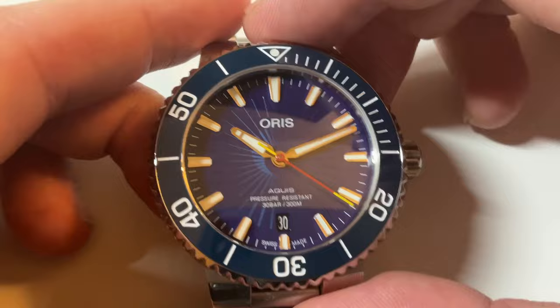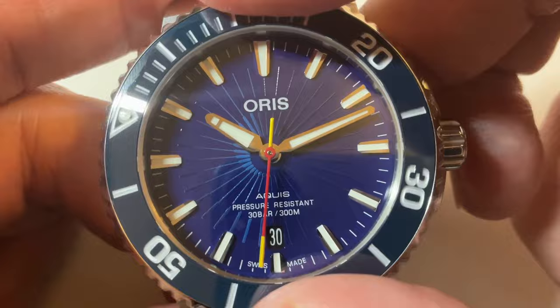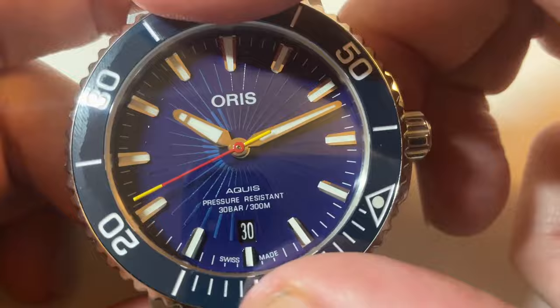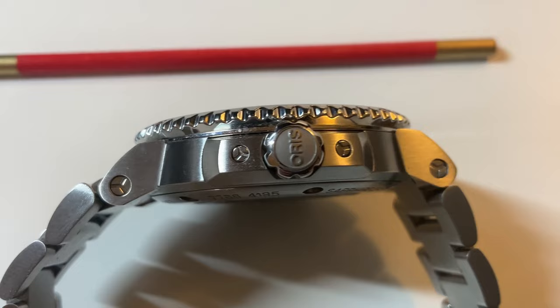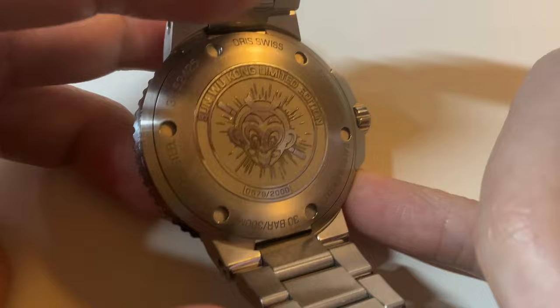The blue unidirectional dive bezel is serrated on the edges for better grip and has minute markers from zero to 15 minutes, then in five-minute increments with ten-minute marks indicated with Arabic numerals. The clicks are pretty satisfying, as you can hear. On the crown side, you can see Oris on the screw-down crown itself, and the crown guards also have screws, alongside the lugs — very much adding to the industrial, purposeful look of a dive watch.